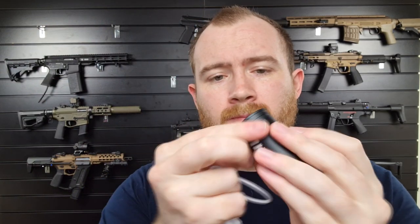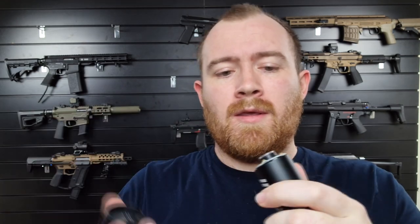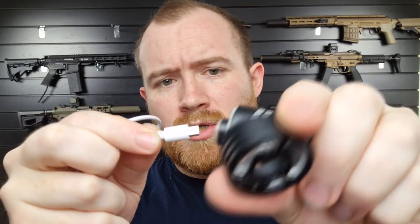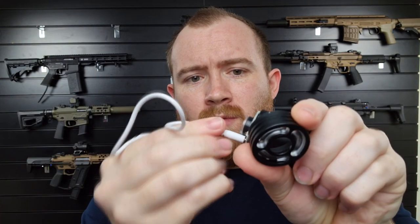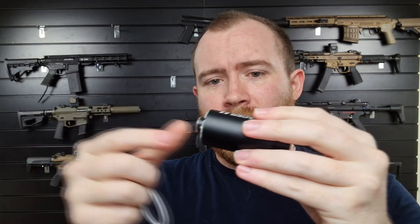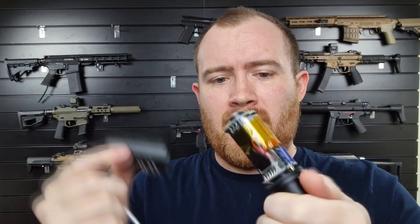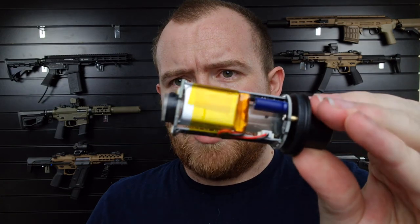For the charging: you just unscrew the front cap, keep going until it comes off. Then you take your small USB charging lead, plug that into the tracer unit itself, and then plug that into whatever you want to use to charge the battery — computer, phone adapter, anything like that. You can't pull the lead directly out of the unit itself; you have to unthread it from the back. It is fixed in place with a couple of screws just to make sure it doesn't move, and then you'll see the rechargeable battery there.